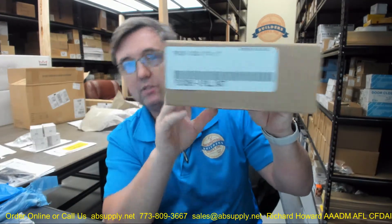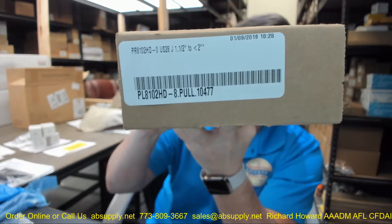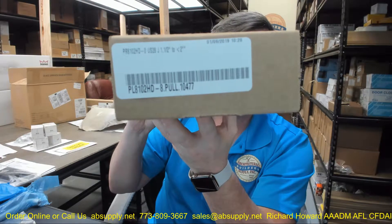Hello, my name is Rich Howard, owner of Architectural Builder Supply. This video is to bring you a closer look at the Ives number 8102 HD-0. This is in a US 28 finish, and the set of pull handles I have here on my desk are in the J mount — the back-to-back mount. This is just an example of what these pulls will look like.